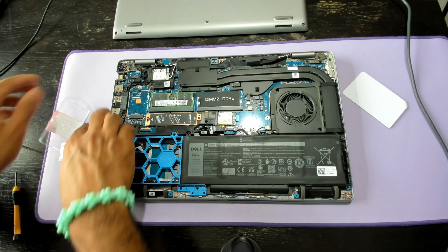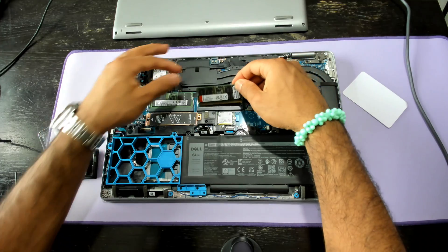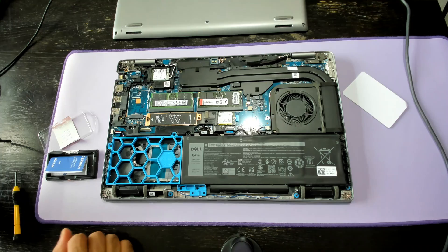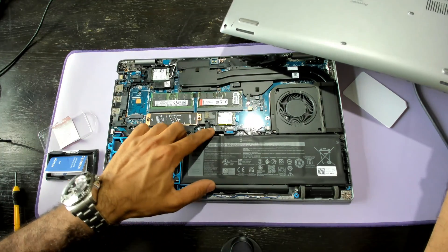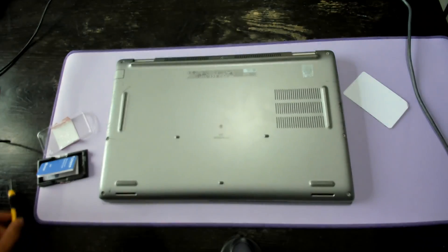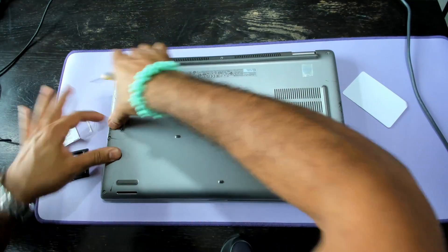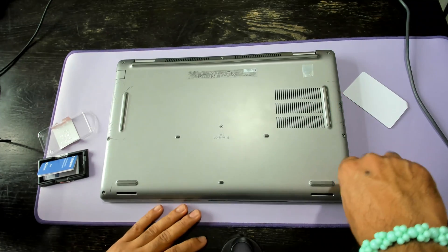I've already installed this RAM and tested it, so the packet comes off pretty easily. Get it in, slot it in, you'll hear the click. Then put the battery plug back in, pop the back of the case back on — you should hear it clip back in for certain parts — and screw it back together. Should be pretty quick.